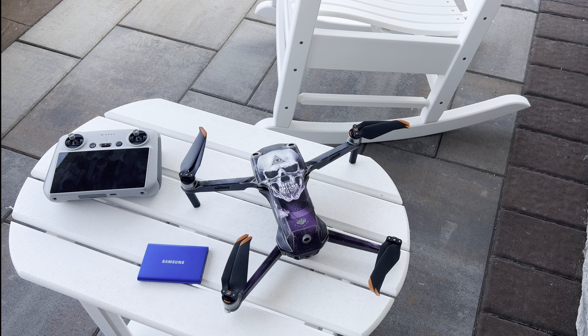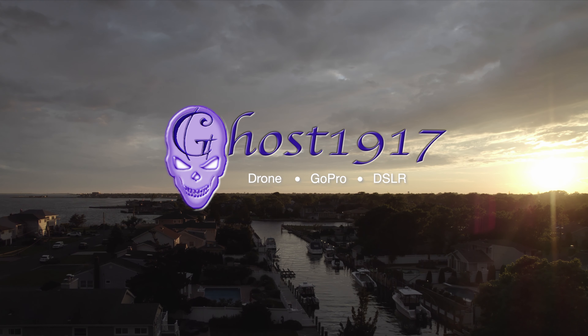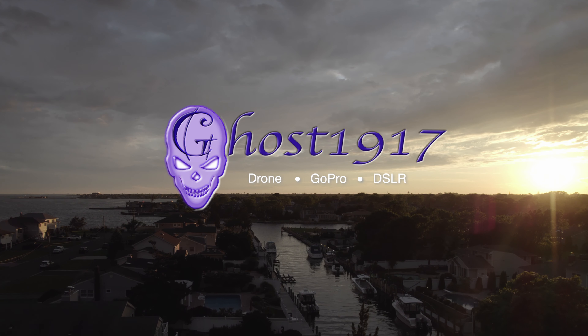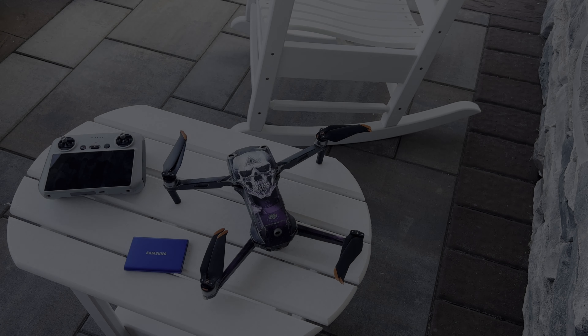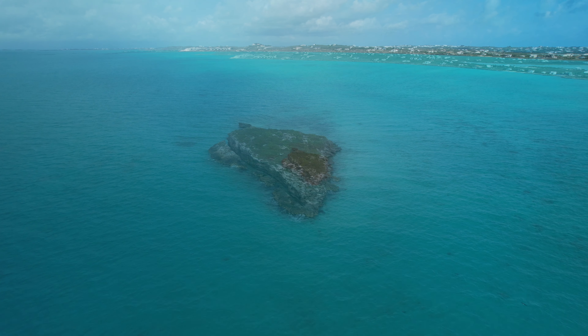Here's a short video showing how I do it. Welcome back everyone, it's Joe from Ghost 1917. So you've taken all this great footage during your last excursion,